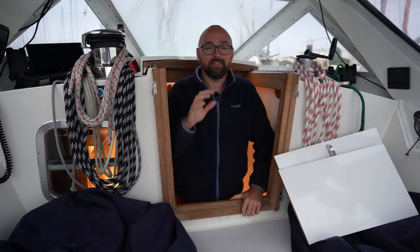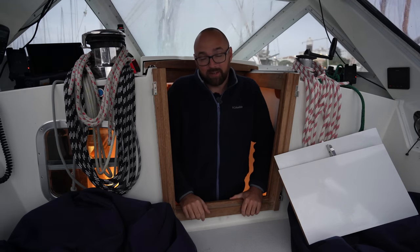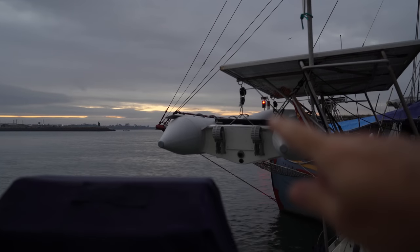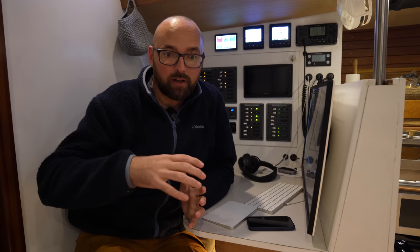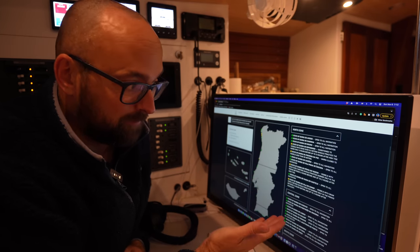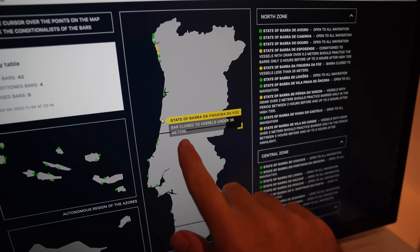Good morning guys. We've had a very comfortable night here in this marina. The water is flat calm and there's no creaking of lines like up in Douro. We were planning on going to Nazaré this morning, which I was really excited about, but we're not going to be able to. If you look real close there's a red light there. One of the interesting things about sailing in Portugal is that the entrances into harbors or marinas and rivers can be rather heavily influenced by sea state, rain, inland conditions and wind. There is a website that tells you whether or not you're allowed to go into a specific opening or harbor.